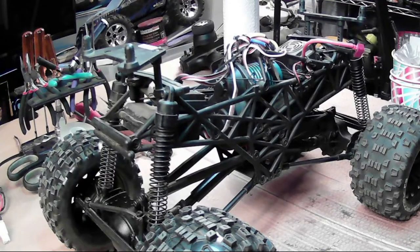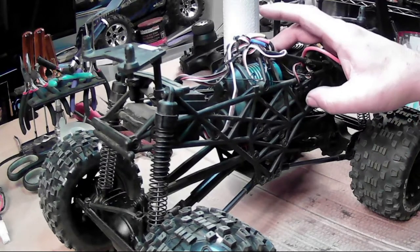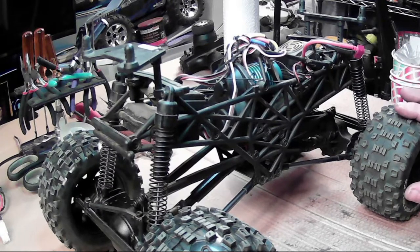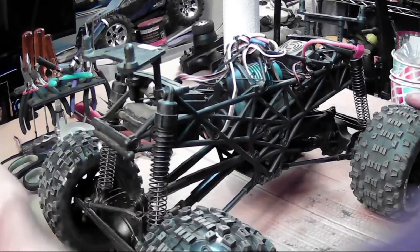Hey guys, Larry here from Mitchell's RC's, back with another HPI video. I've decided I'm going to pull this brushless motor out — I believe it's a 3930 or 3950 KV — it's just way too much power for this Crawler King. I love the looks of this Crawler King, I love the Ford body shell, but the problem is it's just made too cheaply to put that kind of power into it. So I'm going to throw the original brushed motor back in it.